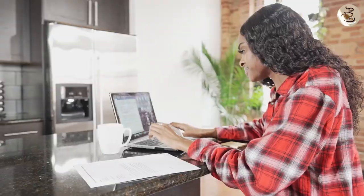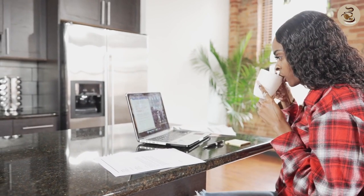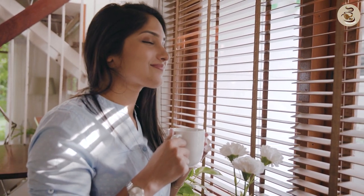That brings us to the end of our review. We hope you found this video helpful and informative. If you've tried this coffee before, let us know your thoughts in the comments below. And if you haven't tried it yet, we highly recommend giving it a shot. Thanks for watching and we'll see you in the next one.